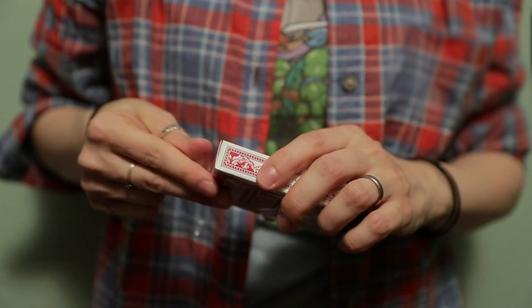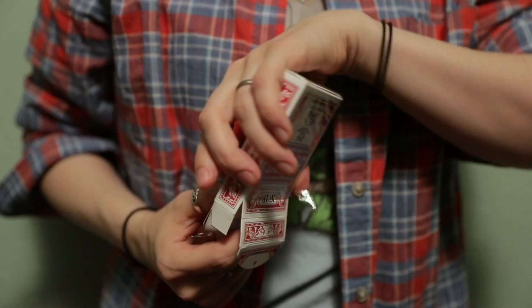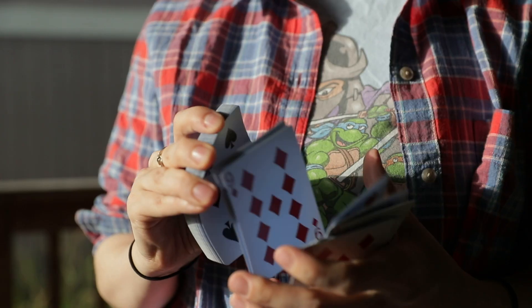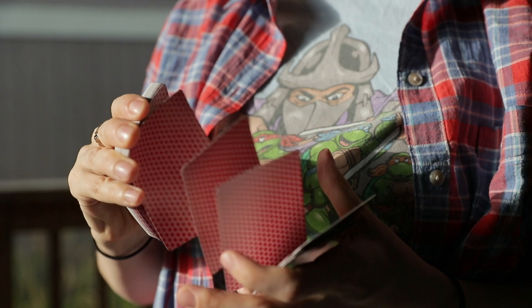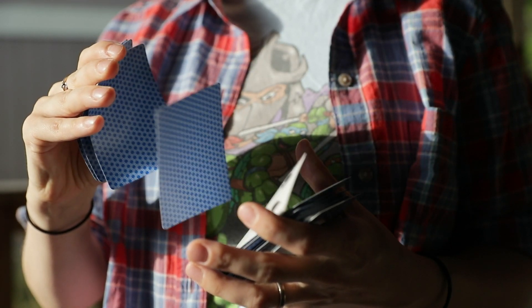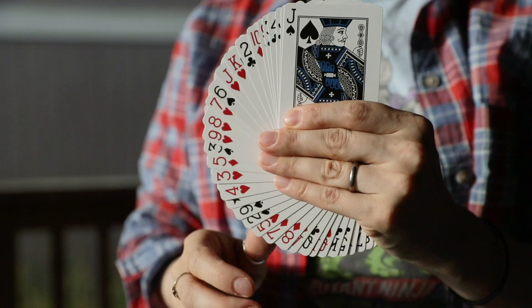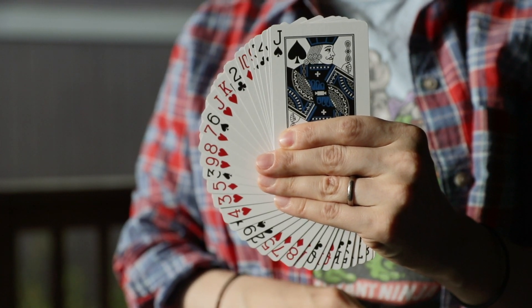Once I finally got these things open, I was not disappointed. The Elite Thin Crush stock is amazing, and these cards feel broken in right out of the box. I'm no cardist, but I did notice they felt super soft while doing a handspring. These should have a similar feel and handling as the Bicycle Elite line, but in my opinion, these look way cooler.